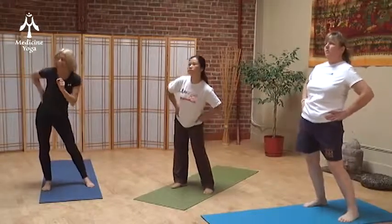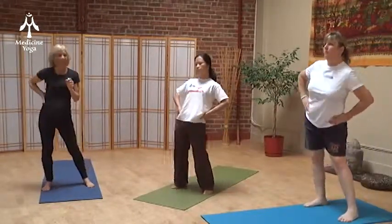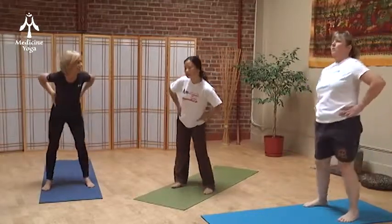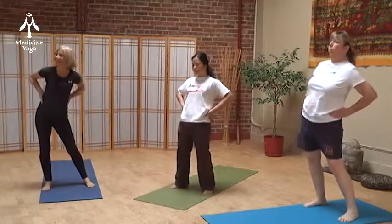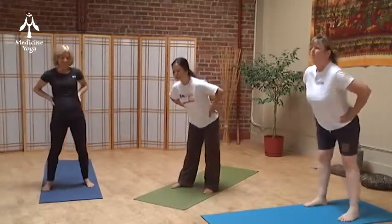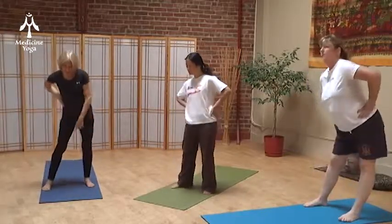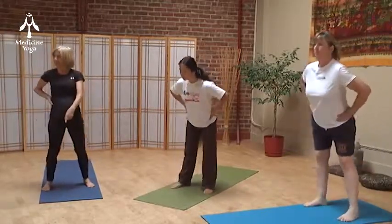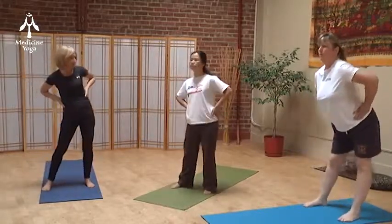The subtle details — the more juice there is in the movement. We might as well optimize our time here. Notice as we're doing this movement, it actually goes all the way down into the feet, and you can feel that. That's just helping us sort of spiral down into the ground.